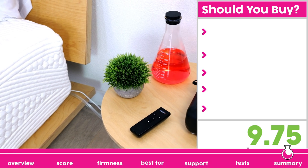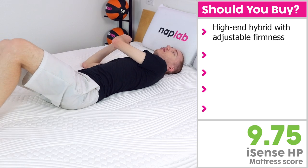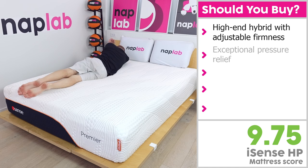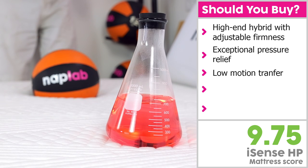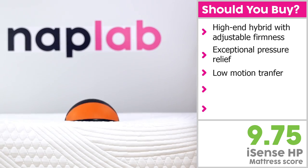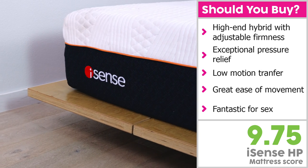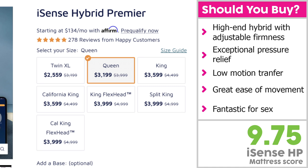I would recommend the iSense Hybrid Premier for sleepers who are looking for a top-tier hybrid mattress with adjustable firmness. On the NAPLAB firmness scale, we put the mattress's ability to adjust between a 4.5 to a 7 out of 10, where 10 is the most firm. Not only does it provide support for all sleepers, but it provides exceptional pressure relief. It also has low motion transfer — this is not only rare for adjustable mattresses, but it has the option of coming with a split head configuration that may further separate motion from one side of the bed to the other. Furthermore, its fast response time, high bounce, and solid edge support make it easy to move around on and improve sex. Overall, I was extremely impressed with performance on the iSense. It is easily the best adjustable mattress we've tested to date. While the price is indeed more, it isn't outrageously expensive, as many competing adjustable brands are.